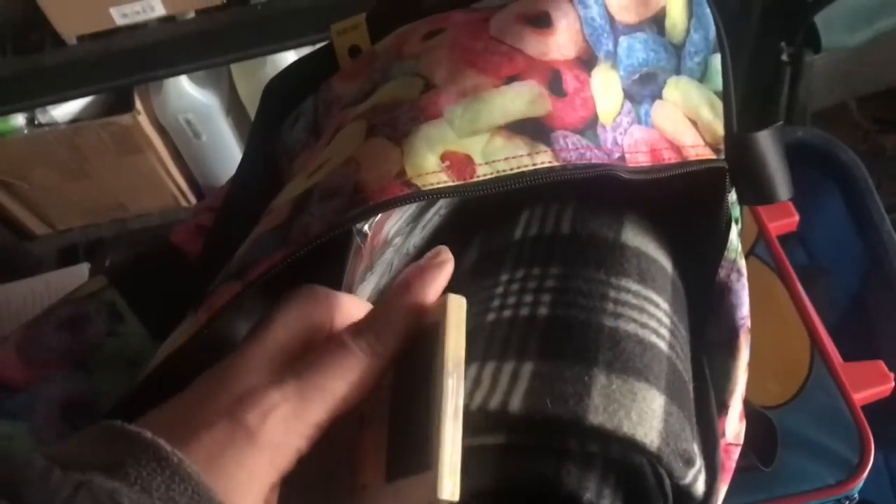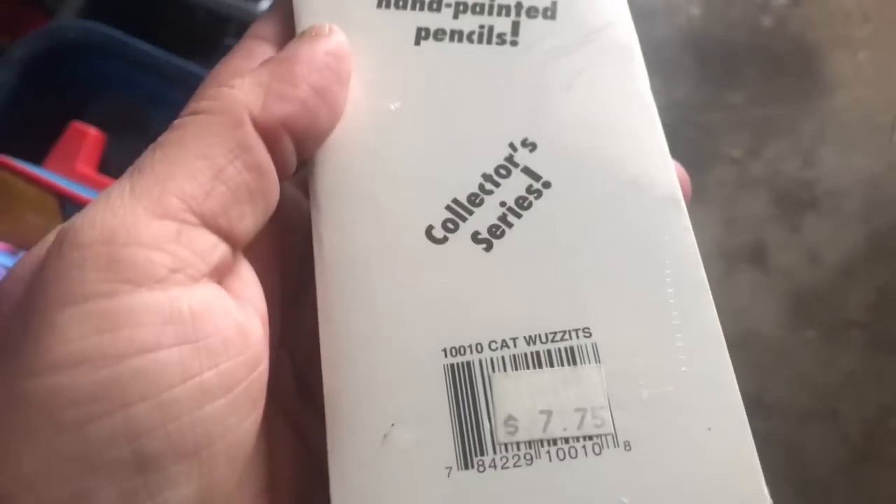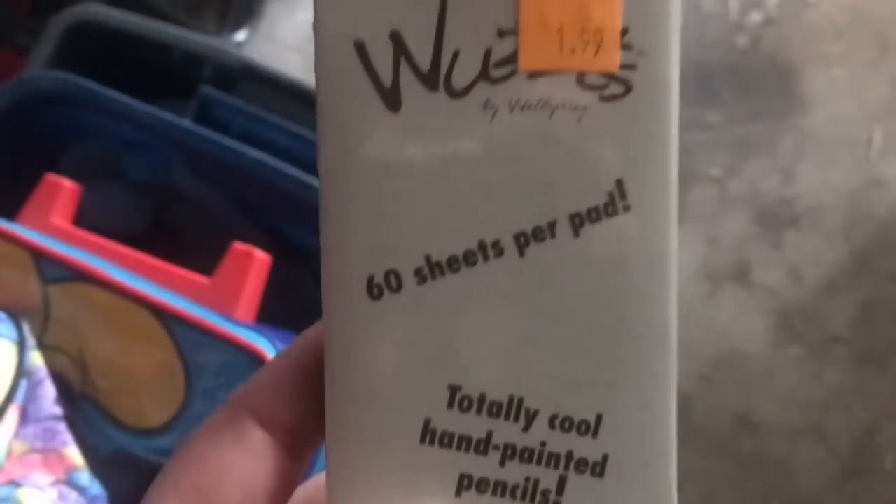For this next item, I'm going to need Patty from Patty's Chance Halls and more to look away — love you! This is going to be the last item. I found this and thought it was pretty awesome. It is a pad with a cat on it — 60 sheets, magnetic — and it comes with a hand-painted pencil. It was over $7 retail, but I paid $1.99. So you get that hand-painted pencil and this gorgeous magnetic pad with 60 pages for $1.99. I think Patty will love that and I'll put it in her next package.